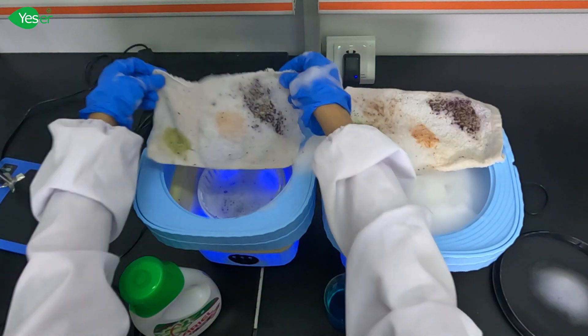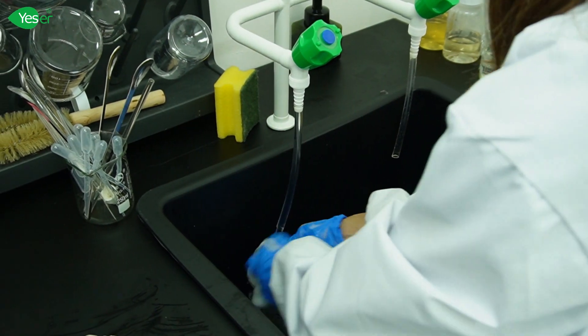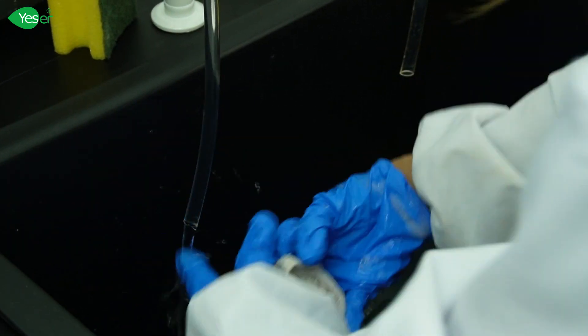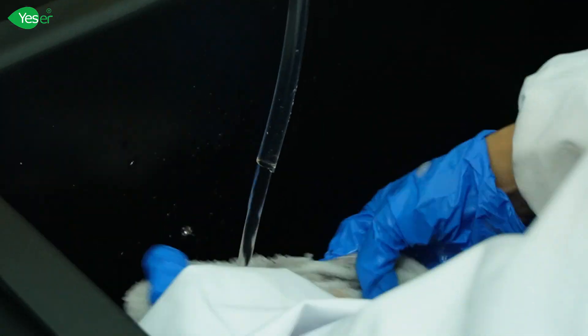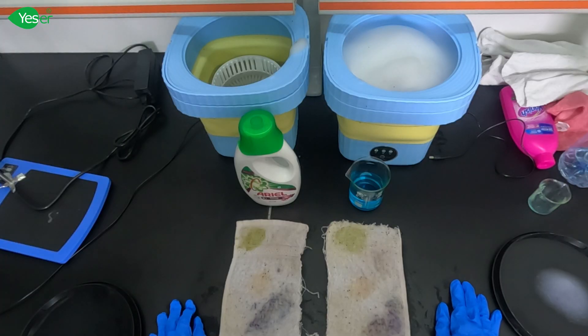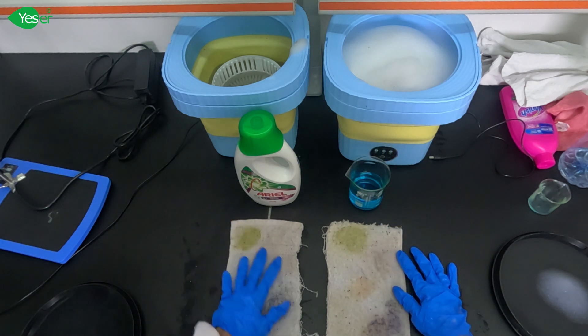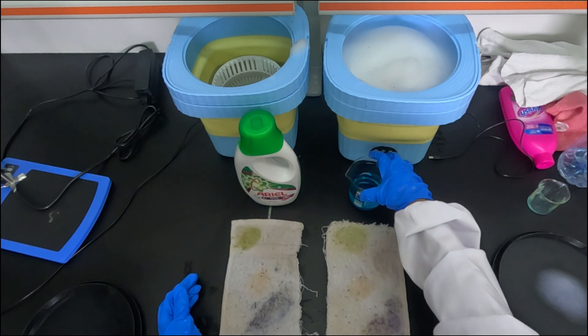Now we'll take out the laundry and rinse it to see the results. As you can see, we still have some stains on the clothes after rinsing — especially blueberry, strawberry, and grass juice. These clothes were sun-dried before washing to ensure the stains were completely absorbed. Overall, the cleaning power of the leading brand and Yeser Chemical's formulated detergent is almost the same. Thank you for watching our tutorial — stay tuned for more insights into our formulation choices and their benefits, only here at Yeser Chemicals.